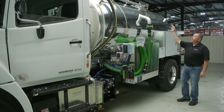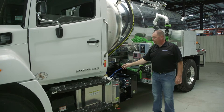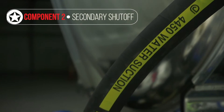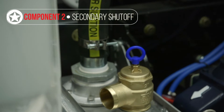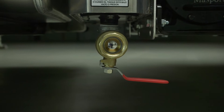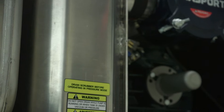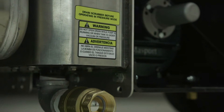From your primary trap, if you follow that hose down the tank, that should go to your secondary shutoff trap. This is your next line of defense in case your primary should fail or if you're getting carryover from your tank, sloshing it down into the secondary shutoff trap. This will have a float shutoff in it also and is meant to separate liquid from the airstream.